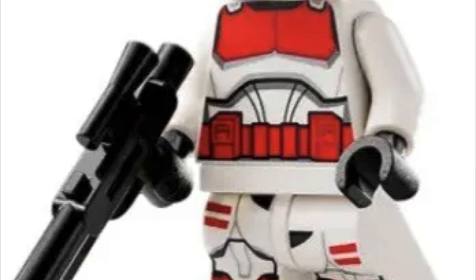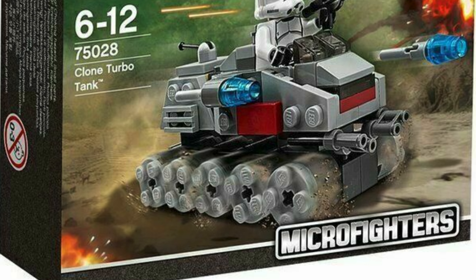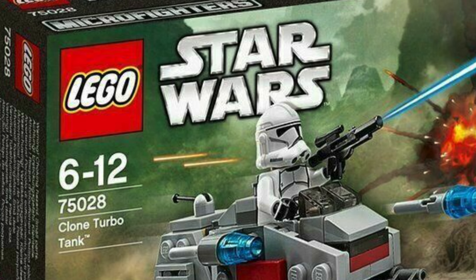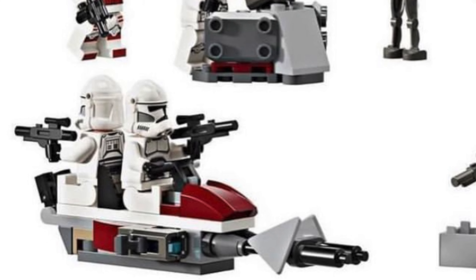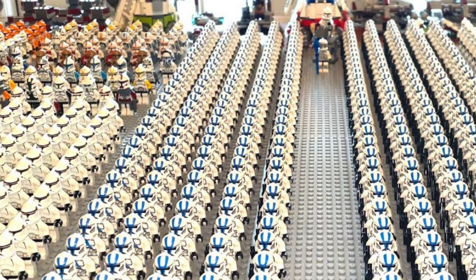The Shock Trooper is exactly the same as the version from the Coruscant Republic Gunship, but like the Tri-Droid, it has been 10 years since we had any Phase 2 Grunt Clone Troopers. I broke this minifigure down fully in my last video, but it's pretty much exactly as expected. Getting three in the pack is the real highlight, and of course that means the army building potential is definitely there.